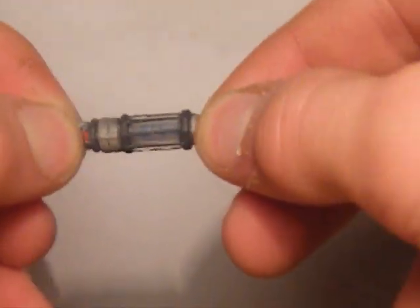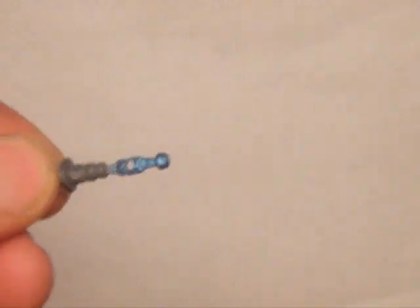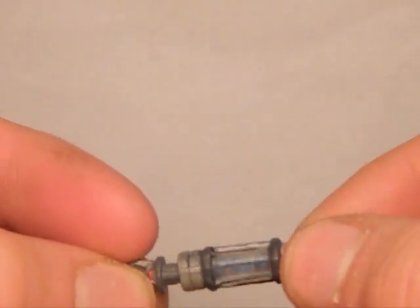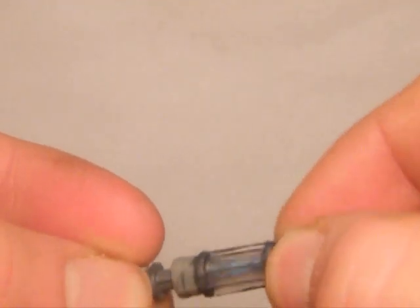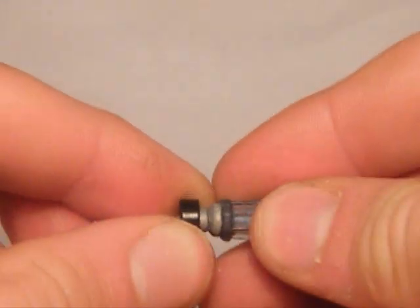This is the matrix — you can open it up like so, and that goes back on like so. You then place it onto there, which should stay on pretty well. Then you put it onto Noble 6's back, like so.